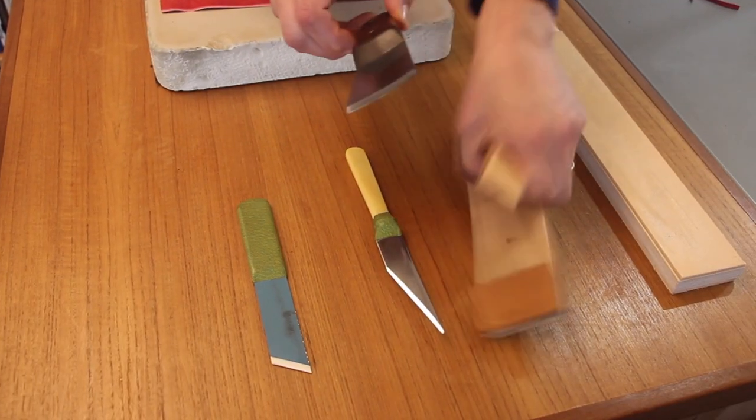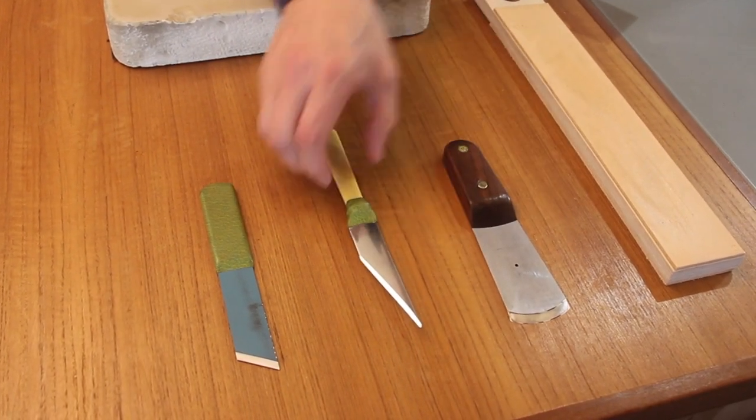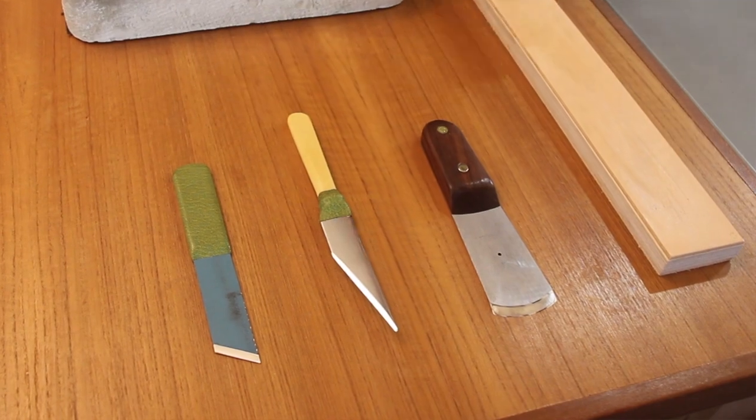The second thing I'd like to look at is to demonstrate how to use a knife — how to use an English knife and a French knife — how you hold your hands, how you move the blades, and hopefully give you a little bit of guidance and make that process a little bit easier. I'd like to talk to you now about the geometry of leather paring knives.